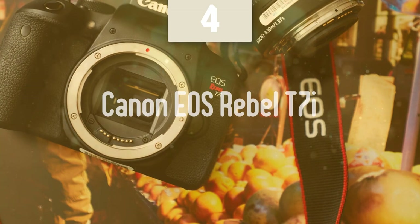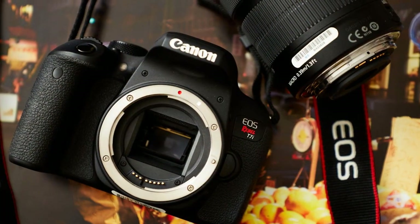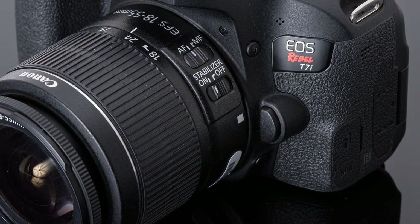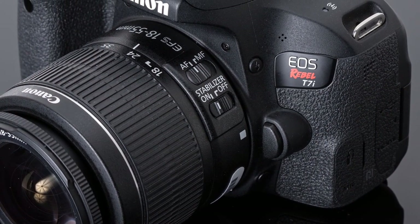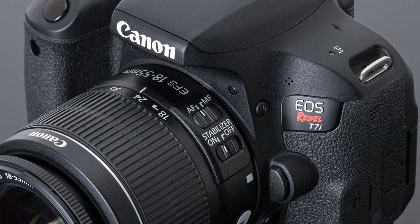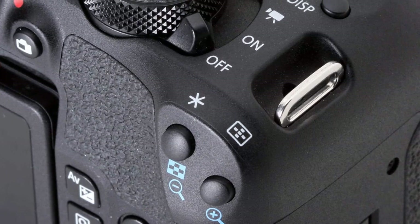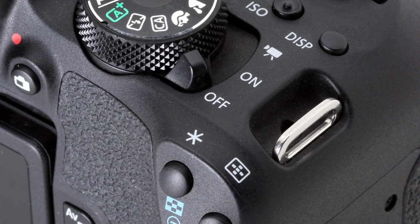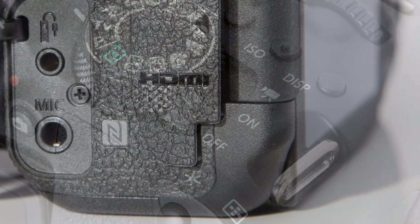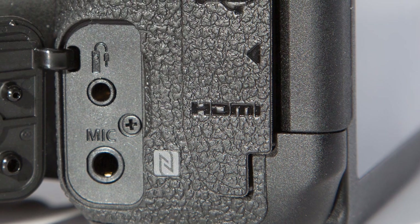Number 4: the Canon EOS Rebel T7i. For users that always want to get the most of their money, I have to recommend the Canon EOS Rebel T7i, which is one of the most exceptional cameras in Canon's lineup. This camera has been useful for a wide range of users, including beginners and enthusiast photographers. With its mid-range price, solid performance, ease of use, and flawless image quality, it's also quite light and small, weighing about 532 grams total with a battery and memory card installed.